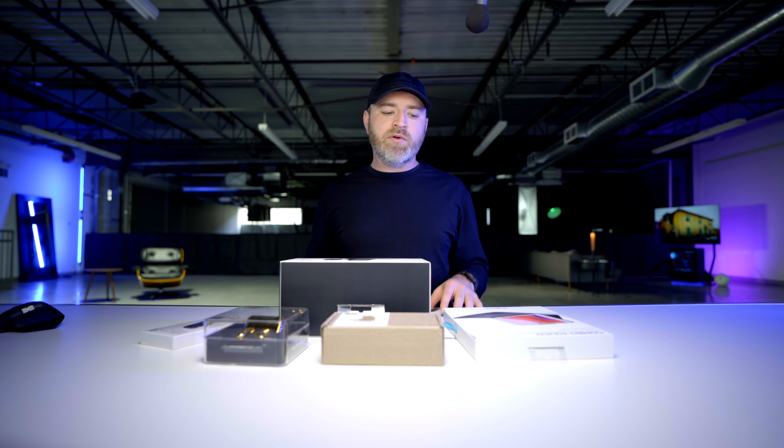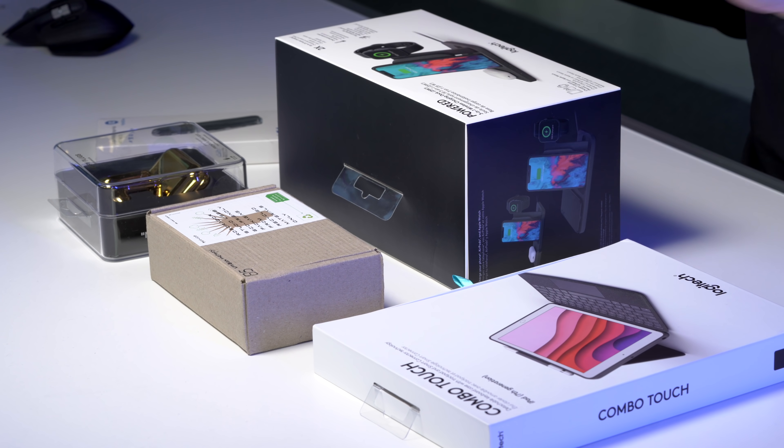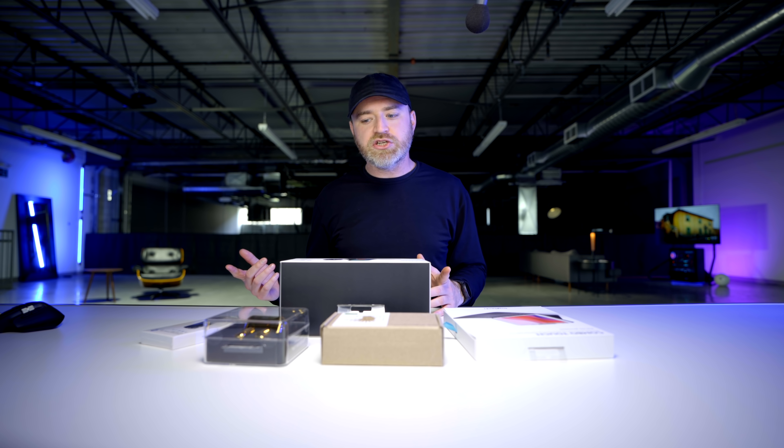Alright, we're back, and today we've got a combination video — many gadgets to go through. Five cool gadgets, hopefully they're cool. Well, we're gonna find out, that's kind of the point of the show. So let's kick it off.